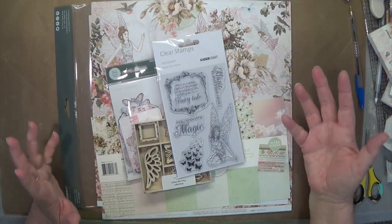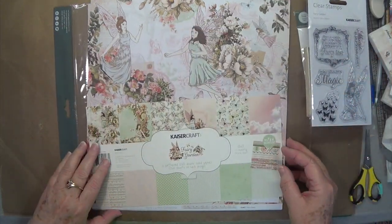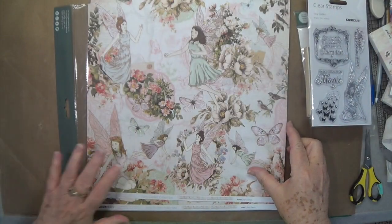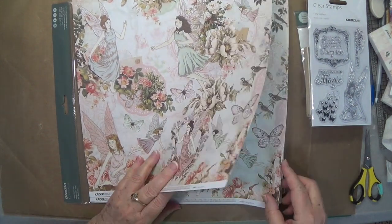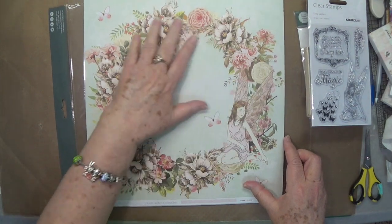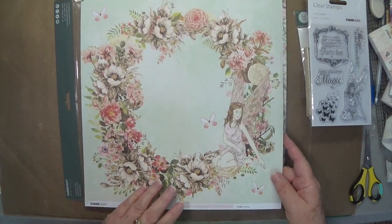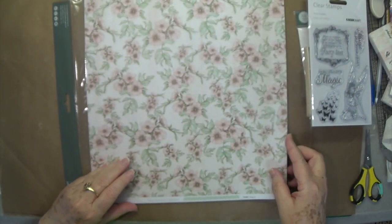I know you guys like to see them up close and I like to see each individual paper. This is the Kaiser Craft Fairy Garden — this is the collection we're using in one of our classes. It is so, so pretty. There's that page and there's the back — isn't that pretty? And look at that, isn't that gorgeous? Put a photo in the center of that and you've got a layout right there. And there's the back with those itty bitty flowers on there.